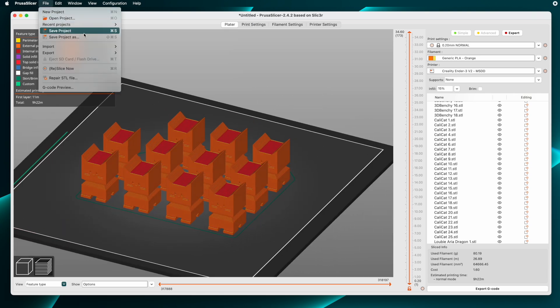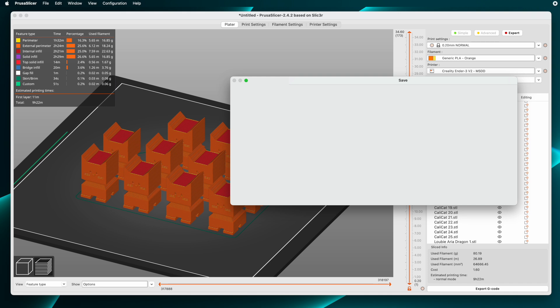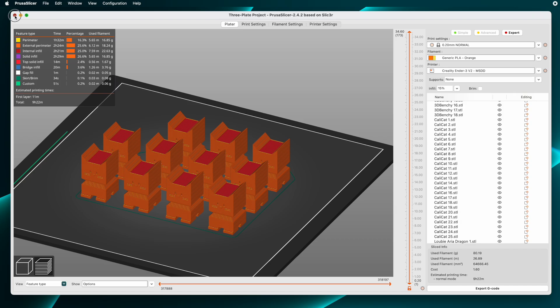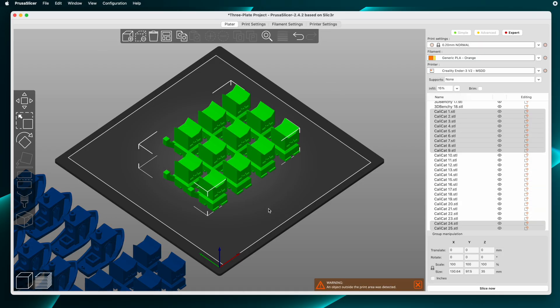Now that we're done with that, we should save this project file so we can get back into it later if we need to. That can take a little bit of time depending on how complex the project is. But now that it's saved, we can close it and then open it again, and everything is right where it was when we saved it.